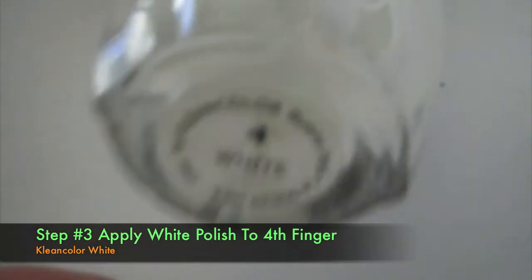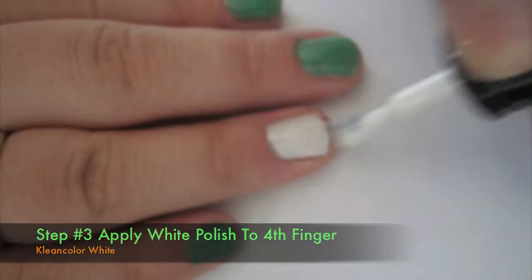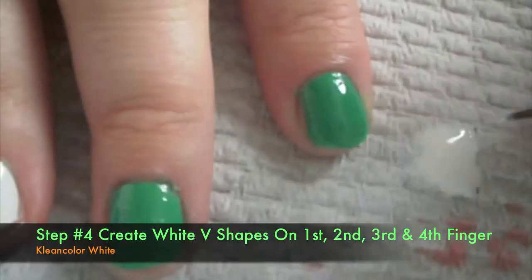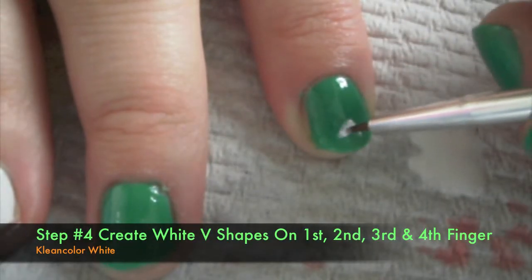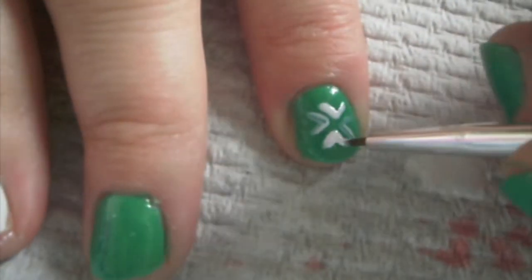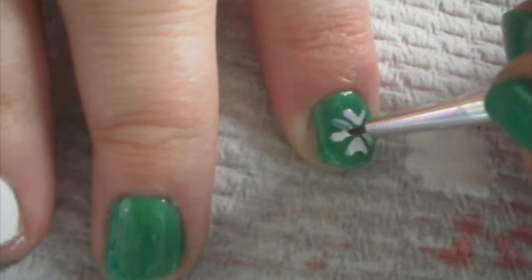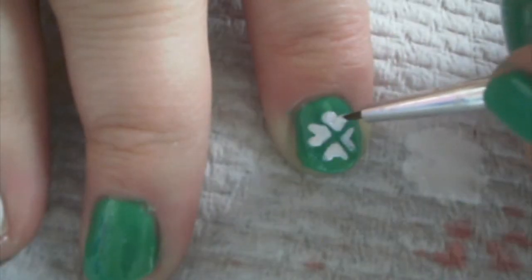Step three is to apply a white nail polish to your fourth finger — I'm using Klein Color in white. Using that same white colored nail polish, put some down on a paper towel and create little white V's on your nails like so. You can sketch these out a little bit with a brush, and once you're happy with the shape just fill them in a little bit more. Do this on your first, second, third, and fifth finger.